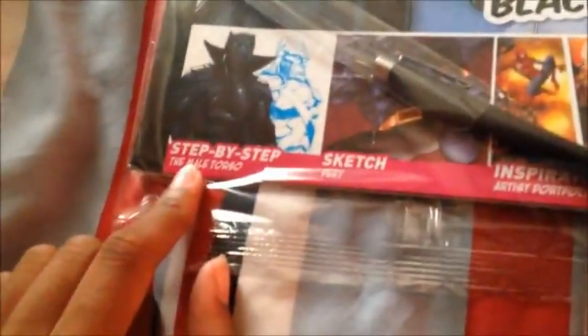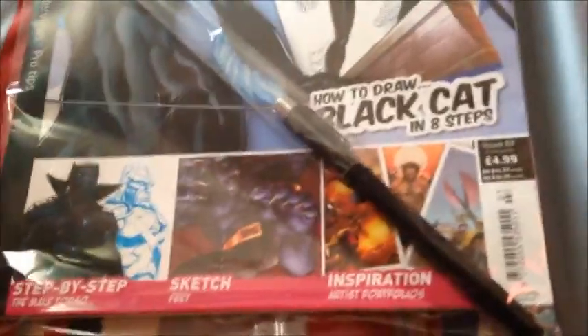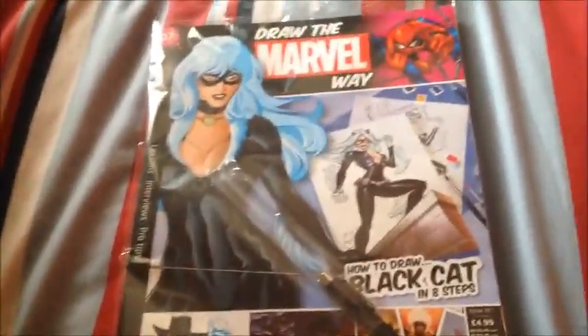So inside you get how to draw a male torso and how to draw feet, as well as inspiration, artist portfolios — all for only £4.99 in the UK. There are also lessons, interviews, and pro tips. Let's open this up and take a look. So we've got the magazine and we've got some papers.